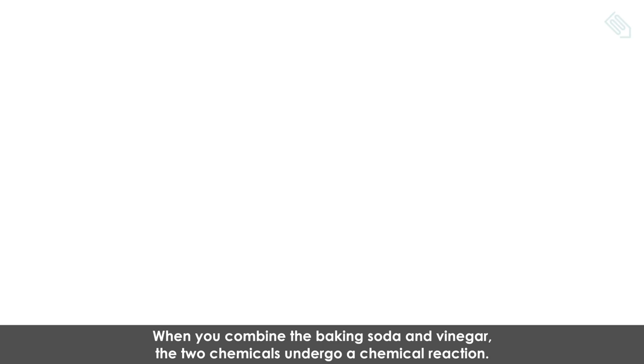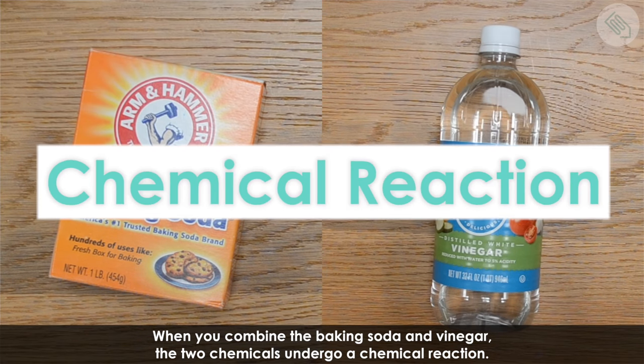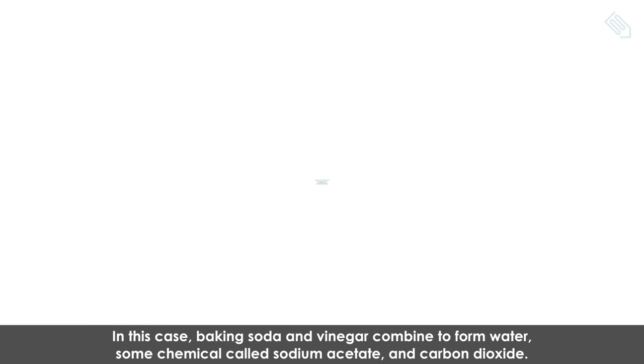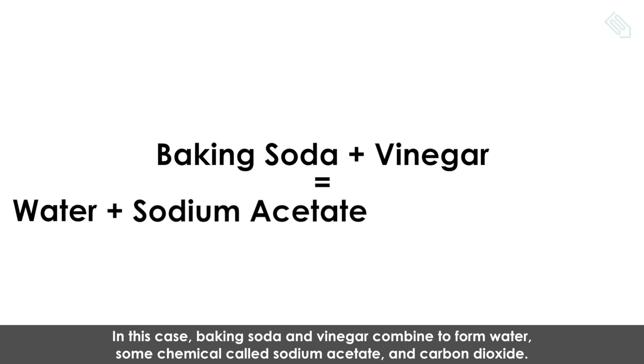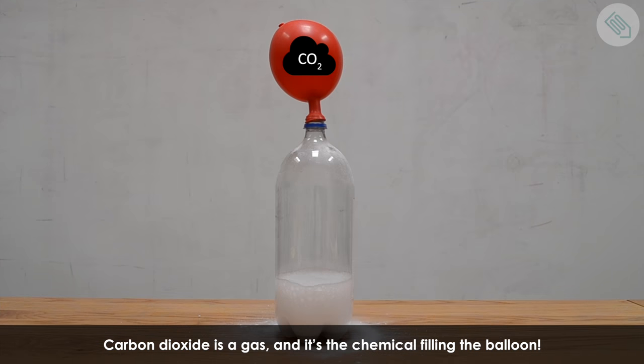What's going on here? When you combine the baking soda and vinegar, the two chemicals undergo a chemical reaction. A chemical reaction is when two chemicals react to each other to form a new chemical or chemicals. In this case, baking soda and vinegar combine to form water, some chemical called sodium acetate, and carbon dioxide. Carbon dioxide is a gas, and it's the chemical that's filling up the balloon.